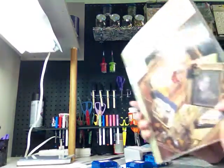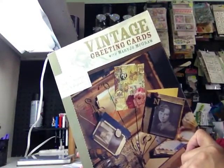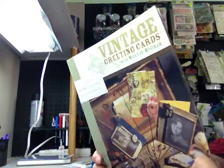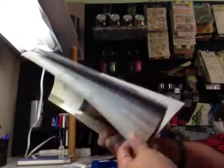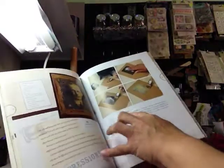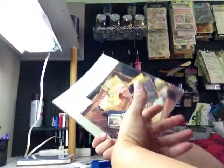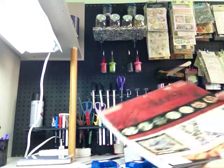My husband is such a sweetheart - he knows I'm having a great time with crafting. We were at the Goodwill store and he always loves to look through books. He found this book on vintage greeting cards and said 'I think this is something you would like.' I love it - it's got different styles of cards and shows you different techniques on how to make photos look vintage. I think the book was maybe $1.49, so that was really good.